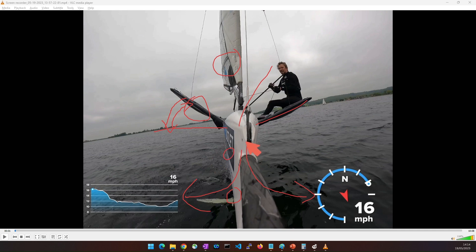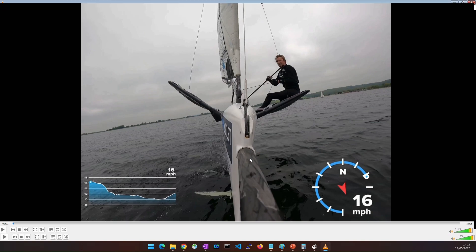Let's watch this video and see if we can spot those moments: first we're going to lean the boat into the corner, next we're going to start moving across the boat, and then once the boat starts tilting over because we're crossing the boat, we can start that turn into the corner. Let's have a look.